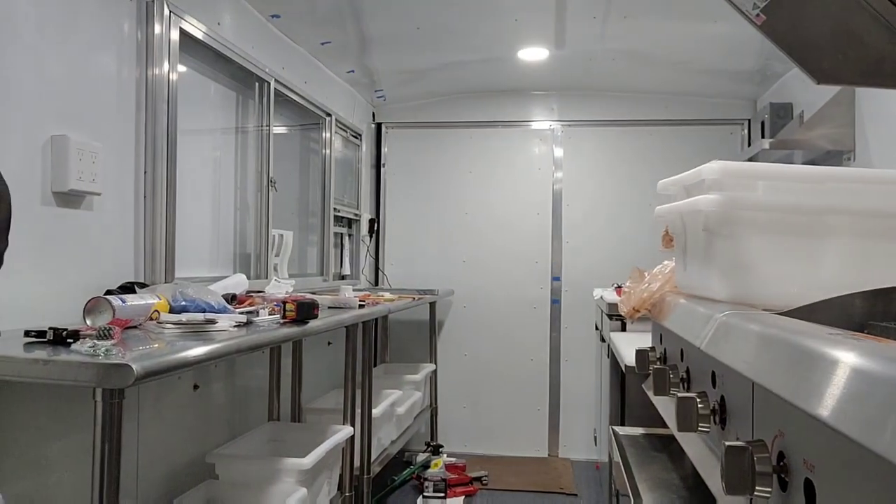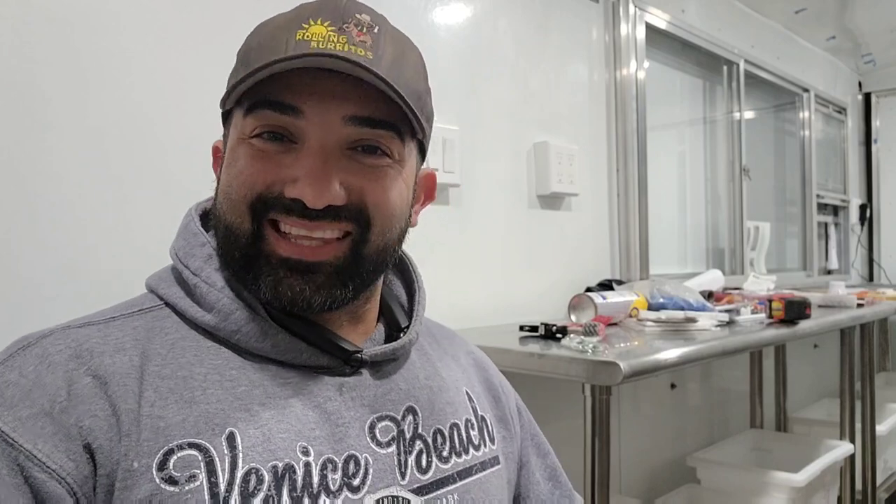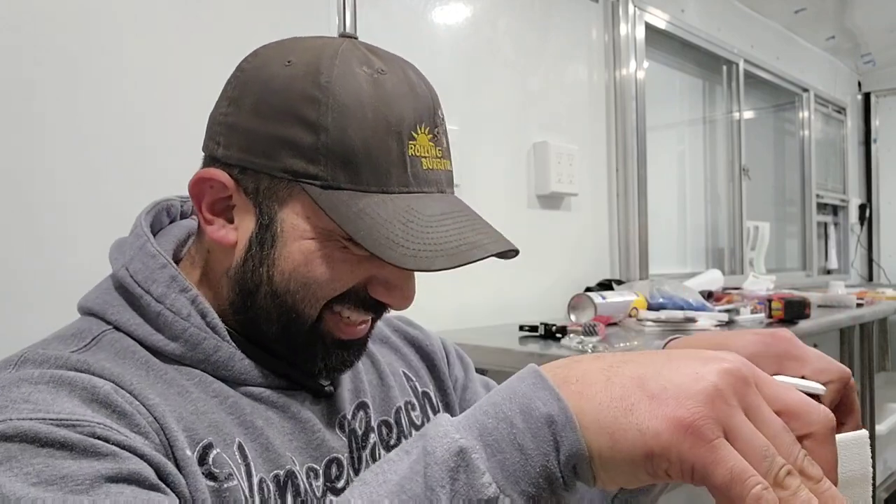Don't mind the mess — we're just wrapping up a few things. I wanted to keep you in the loop because every video I put here on YouTube, I do as I'm doing the work. So if you see me doing it, it's because I'm literally doing it. It's almost real time — it's like you guys are there with me building this trailer.